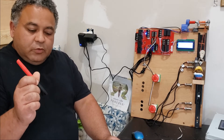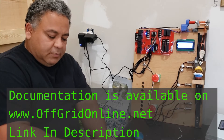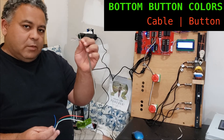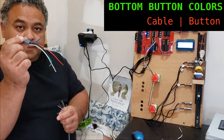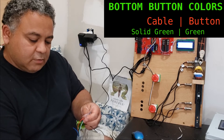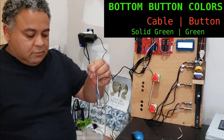To keep track of the wire colors I'm using, I'm going to write them down. There's a document you can download that will help you keep track, but I'm just going to write them on a piece of paper. Starting with the bottom floor button, I'm going to use the network cable wiring and write it down. On the bottom floor button, the green wire on the button I'm going to assign to the solid green on the network cable. I'll solder these since I don't have wire nuts available, and it's probably better to solder them anyway.